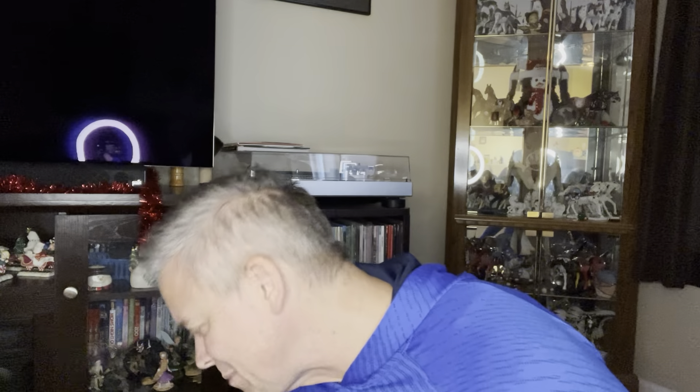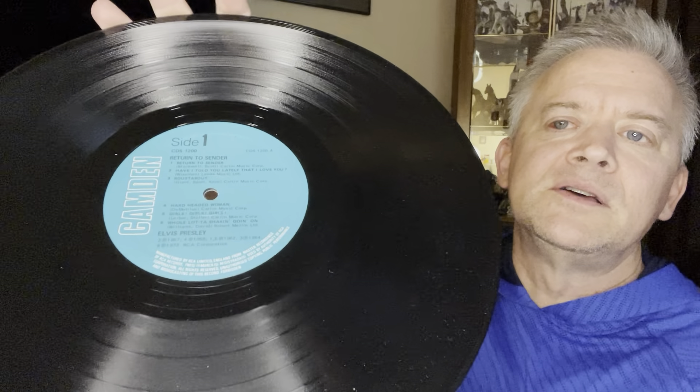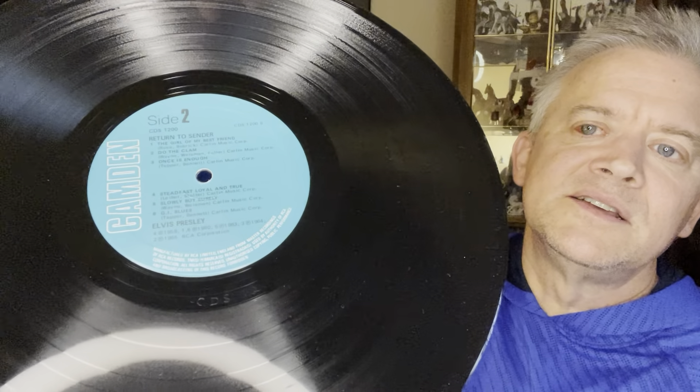Very happy to have that. Let's take a look at the vinyl. It is on the blue Camden label. And this is rigid — it feels like rigid vinyl. That is a beauty. I'll clean it up. There's side one, and there is side two.